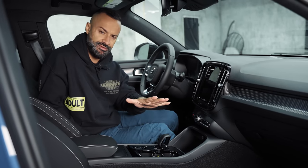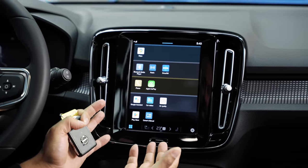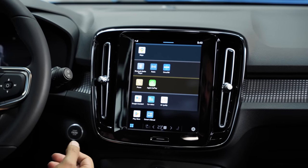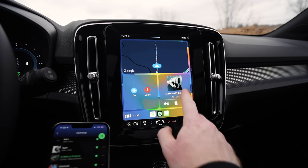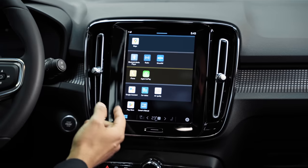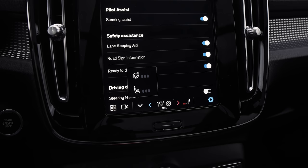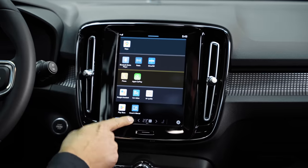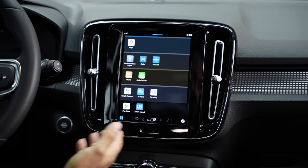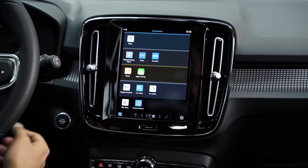This nine-inch Google-based screen gives you Google Maps, Bluetooth media, radio, satellite radio, phone, Apple CarPlay (which is new for 2023), Google Assistant, car status, air quality, the Play Store, and the owner's manual. You also control heated seats and heated steering wheel from here. It's a good system overall, but honestly it's fairly limited for Apple users. If you're an Android user, this works out really well — it's essentially all Google.